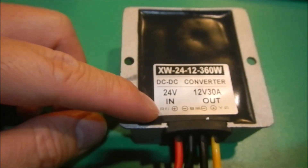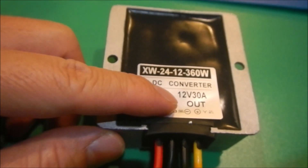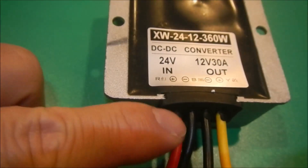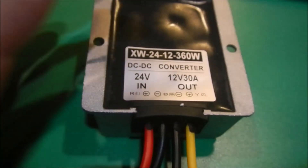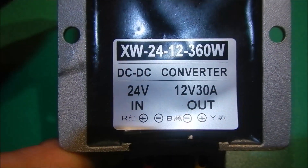The labeled input is 24 volts, but it doesn't mean it must be 24 — it can be lower. The output voltage is 12 volts, maximum 30 amps. So you have two-wire input: positive and negative, and then output: negative and positive. Very simple design.